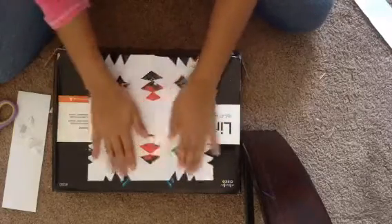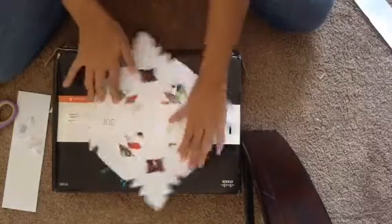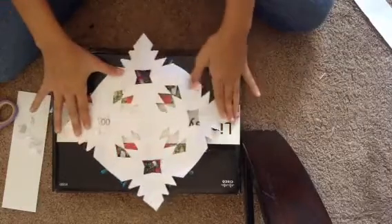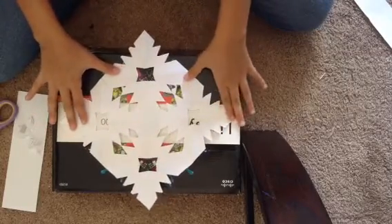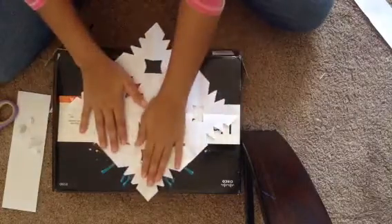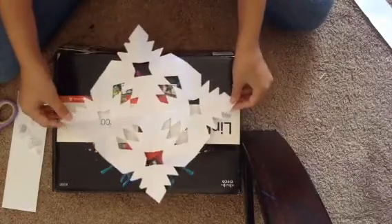And see, there is our snowflake! Thank you for watching my video — I wish you luck and I think it'll work for you. Bye bye!